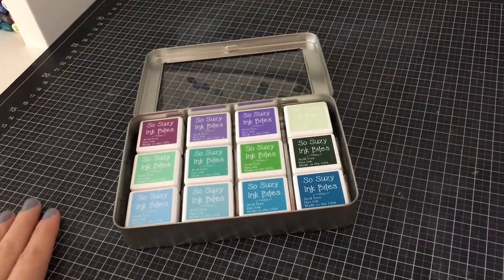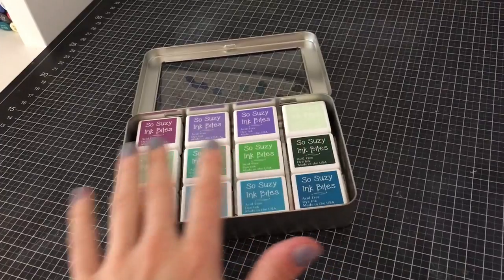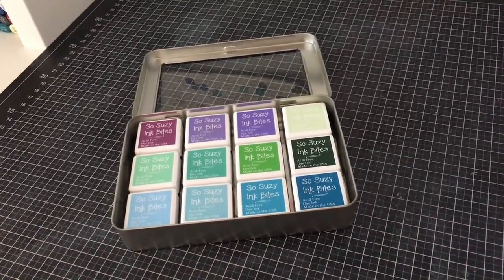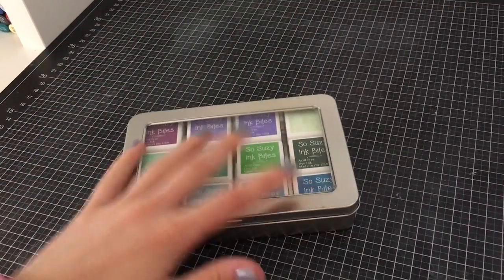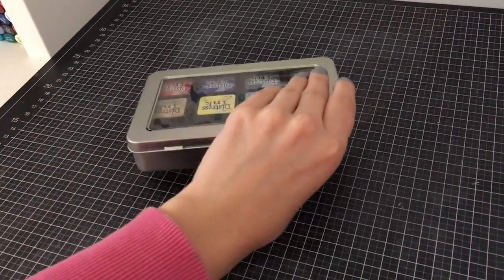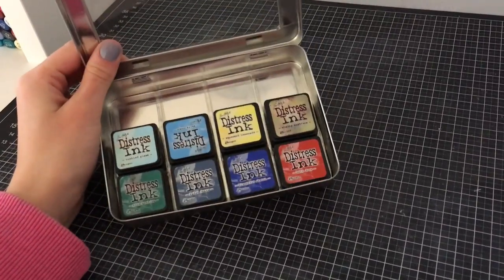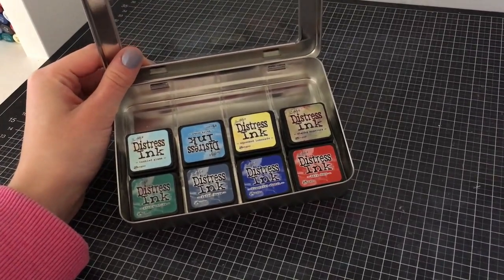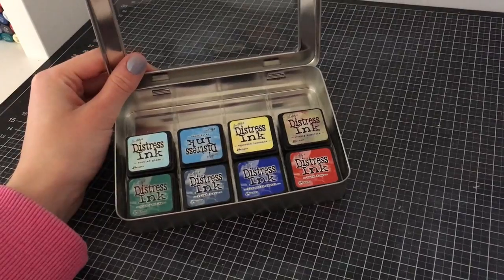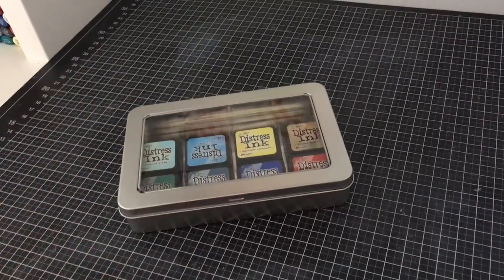For my So Suzy inks I store them by color — you can see here I start off with purple, then go into the greens, teals, and blues, arranged in a rainbow format. I have three of these really great ink bites to use. And then lastly I have my Tim Holtz ones — I kind of just take and shove them in. I don't arrange them by color really; I don't have a lot of them and I just grab what I need and clean up quickly as I go. But I do like the fact that I can fit a sponge underneath these Tim Holtz ink pads for blending purposes — that's really great.